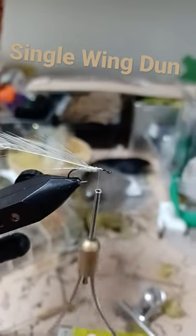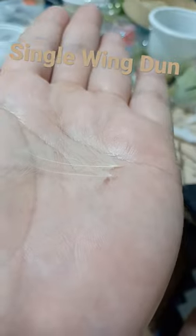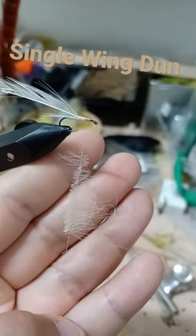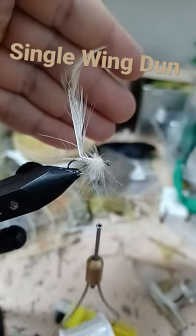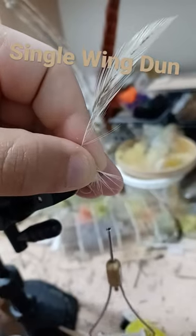Dub the rest of the body. Clip and trim the CDC, split your thread and insert the material. Spin and wrap the CDC, then create a slight bend in the hackle. Draw the hackle forward and pinch down the hackle fibers.